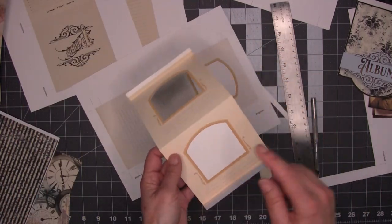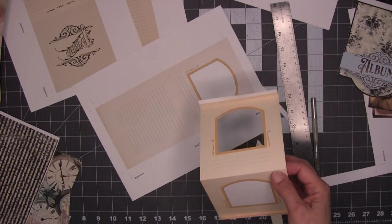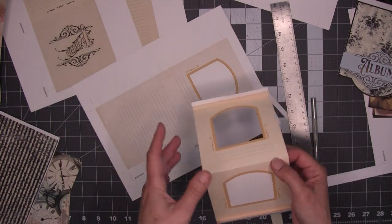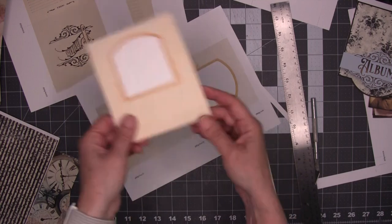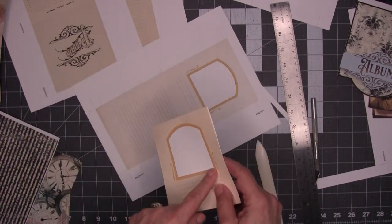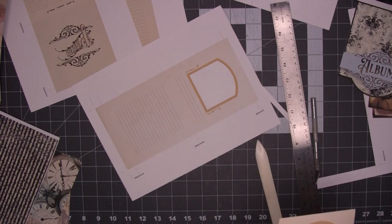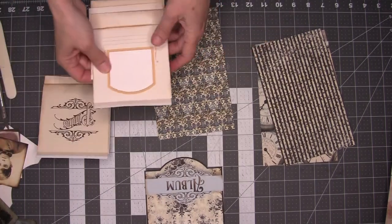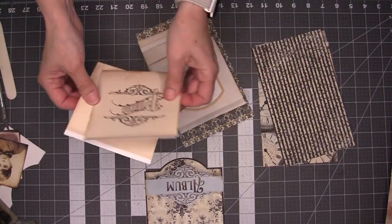You should watch the video first before you attempt assembling your kit, to see all the ways you can change it as you go. So I'm going to go do this off camera — I'm going to ink off camera too — and I'll be back. So I have all of my pages cut and inked and now we're ready to assemble.